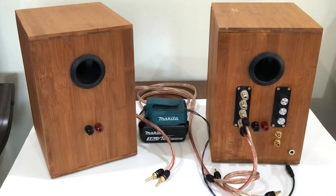Modern class D amplifiers are more portable, so I am able to upgrade the speaker as a Bluetooth powered speaker. But at the same time, I want to keep using the speaker with an external amplifier as originally intended. That's what this video is all about.